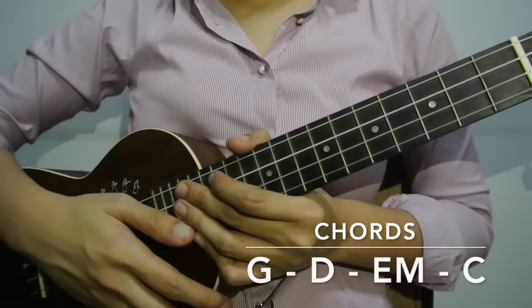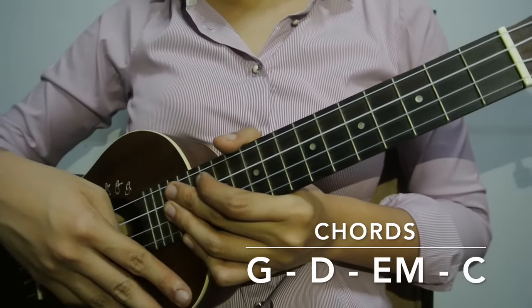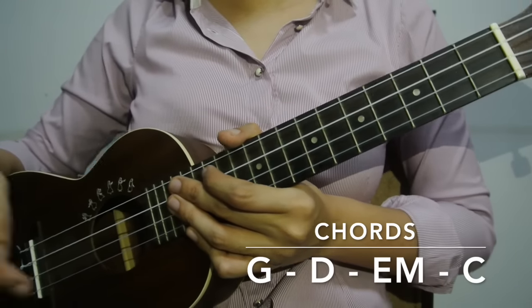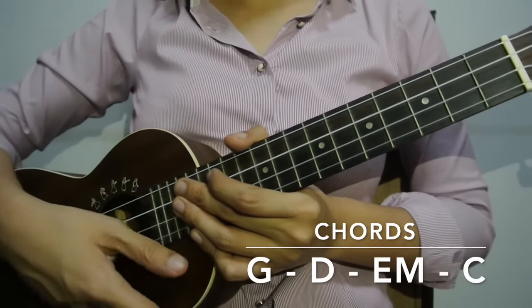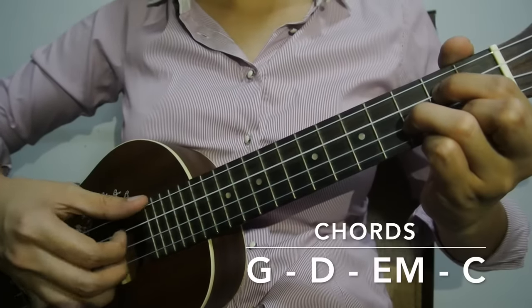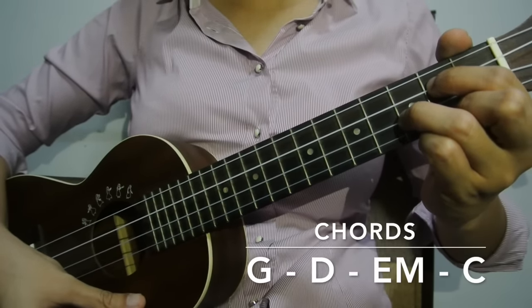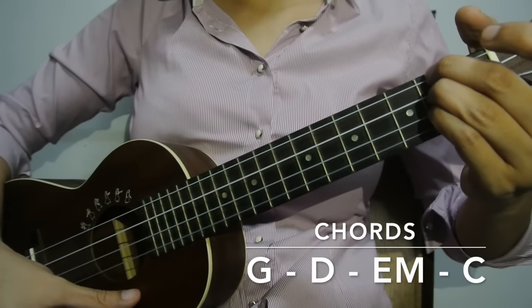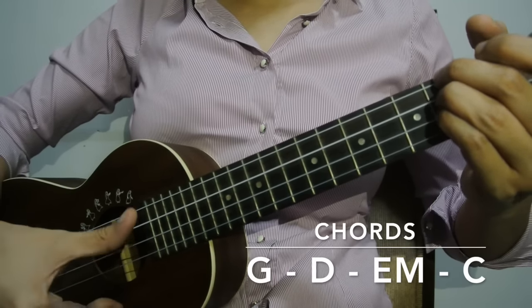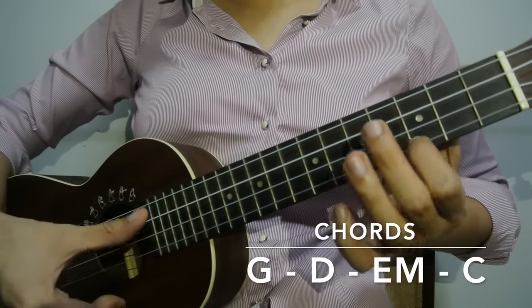For this song, there are only 4 chords to be used in the entire song. I'll be putting the chord guide below so you have an idea on how the chords will look like. For the first chord it's a G, for the second chord it's a D, for the third chord it's an E minor, and for the last chord it's a C.